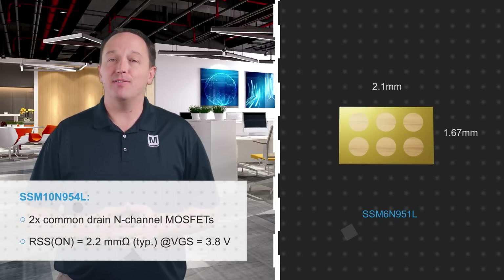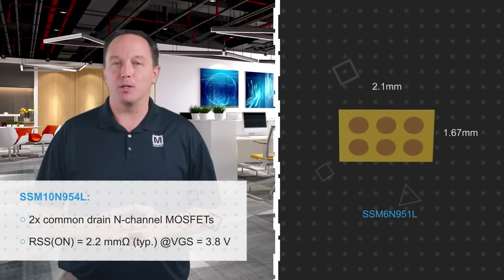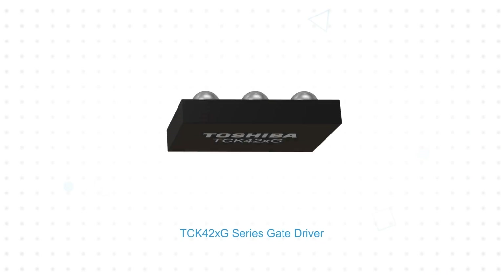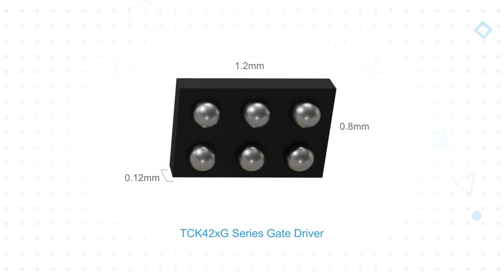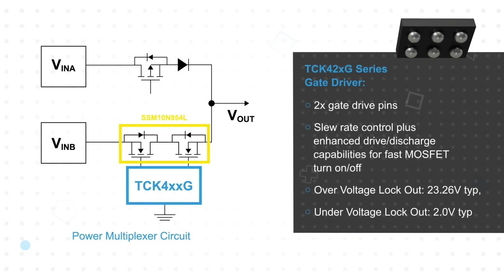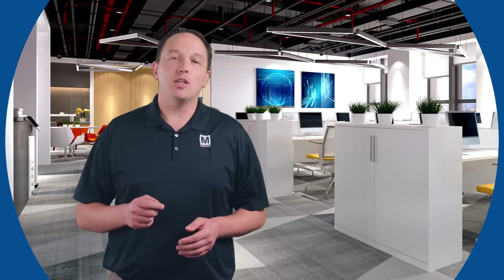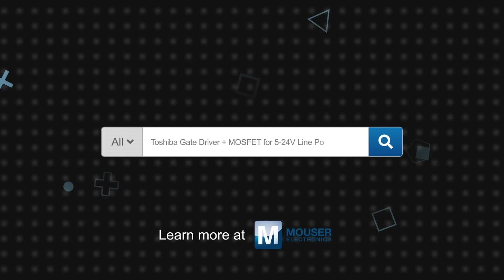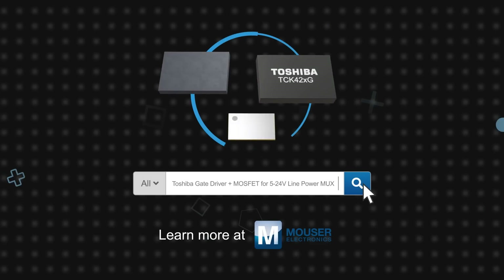Toshiba also offers the SSM6N951L, which is a similar common-drain MOSFET with 4.6 milliohm resistance in a 1.67 by 2.1 millimeter package. These MOSFETs are ideally paired with Toshiba's TCK420G series gate drivers, in a 1.2 by 0.8 by 0.12 millimeter chip-scale package. These have two gate drive pins, built-in slew rate control, and improved drive and discharge capabilities to quickly turn both MOSFETs on and off. The TCK420G series further reduces design size and complexity with built-in under-voltage and over-voltage lockout, as well as a three millisecond startup time to simplify timing without external devices. Toshiba's TCK420G gate driver and SSM10N954L and SSM6N951L MOSFETs are available now on Mouser.com.